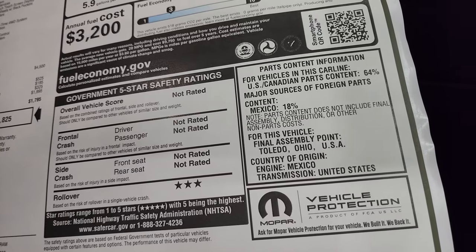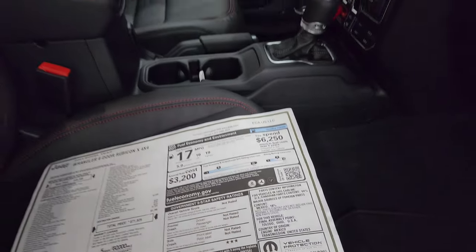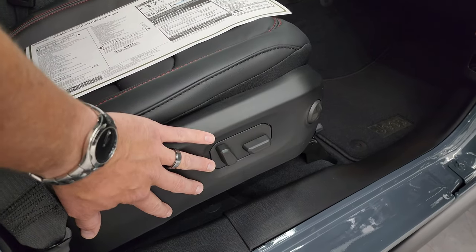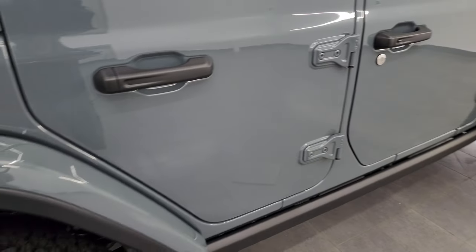It's not rated for safety ratings except for rollover, which is three stars. We're going to get to the interior, including the power seat — you get a power passenger seat as well as a power driver's seat.